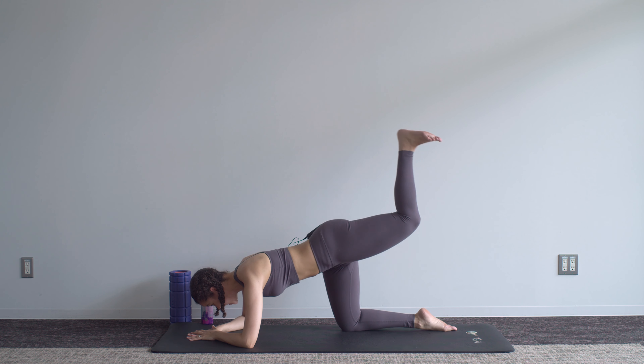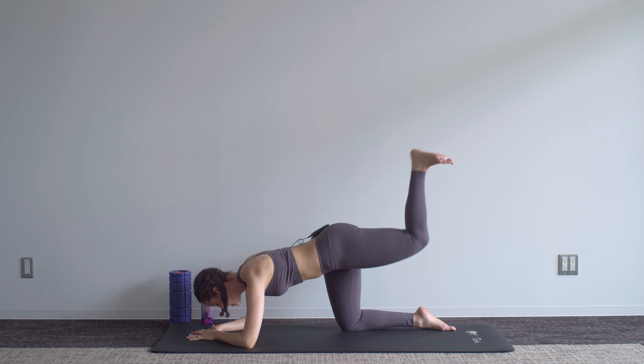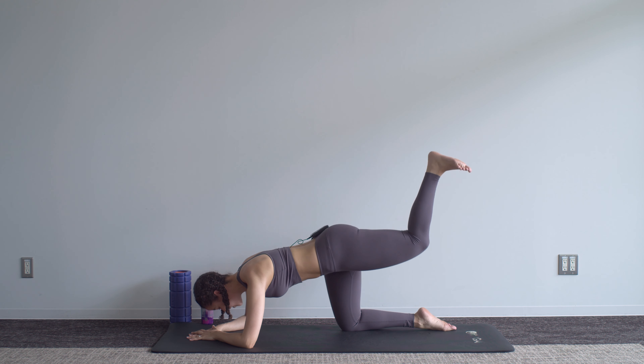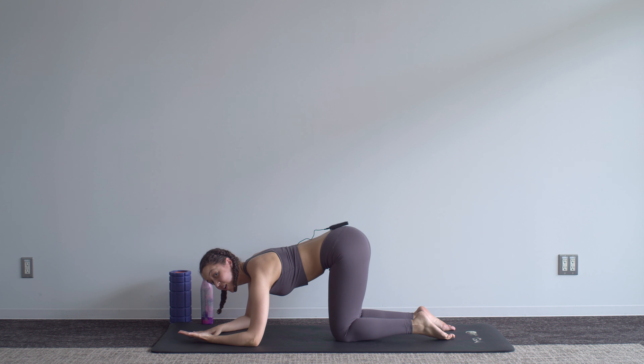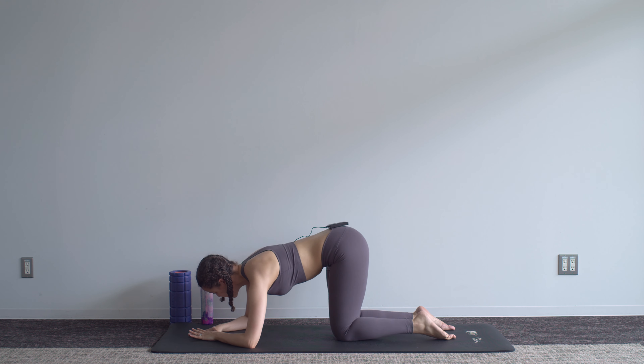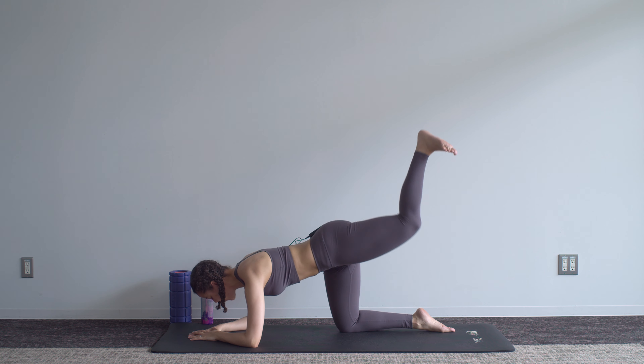We're now going to bring that leg up to the ceiling, knee bent, and just pulse — driving that heel up to the ceiling as you keep squeezing the glutes. If you need to take a break for a couple of seconds between reps, do so, recenter yourself, and keep going.